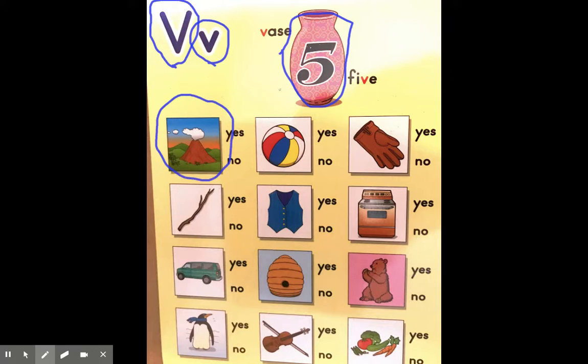Now we have a ball — a beach ball. Ba ba ba ba beach, ba ba. Does that sound like vase? No. That one's not going to work, so we're going to put an X on it.